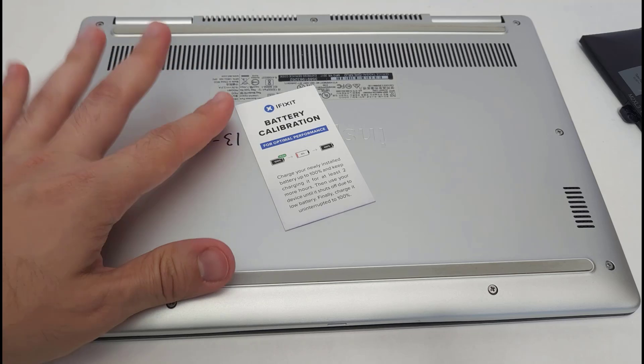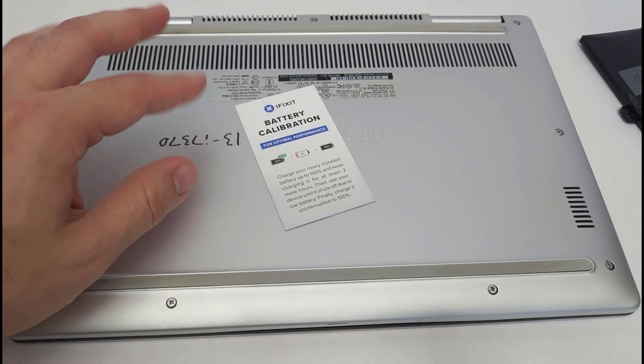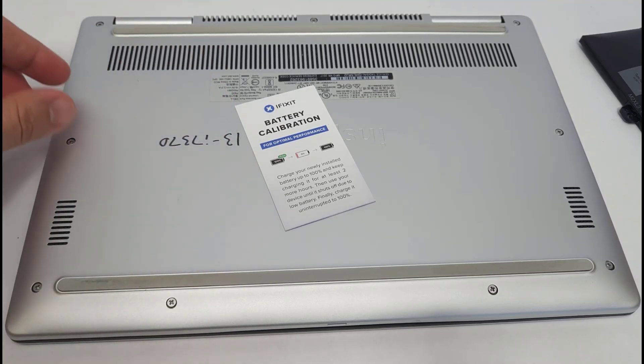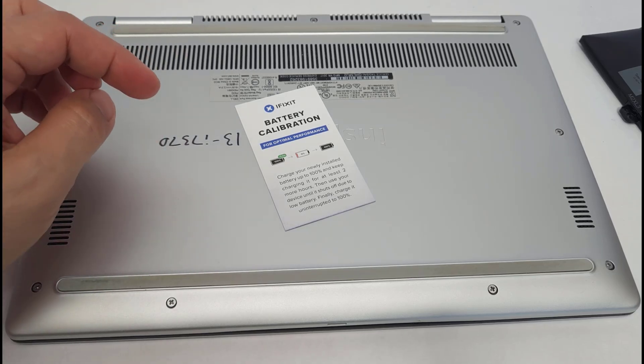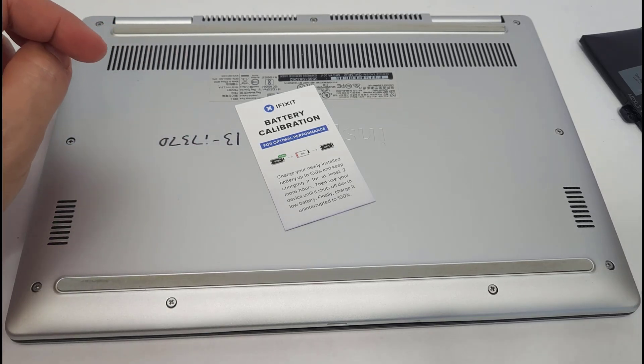I'm definitely not a computer repair expert, so if you think I did something wrong or have a helpful tip, let us know in the comments below. If there's anything particularly useful, I will pin the comment. Thanks for watching.